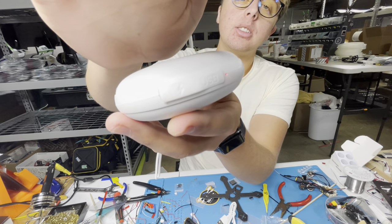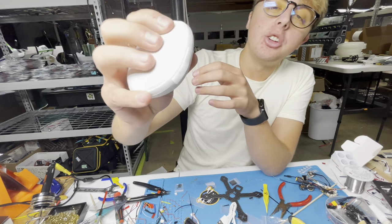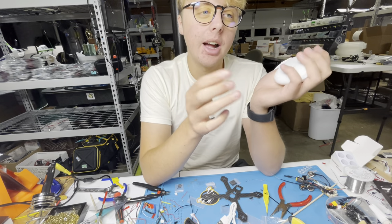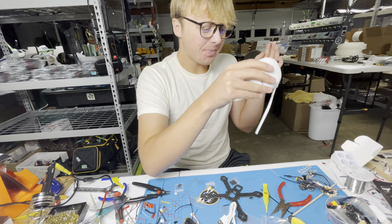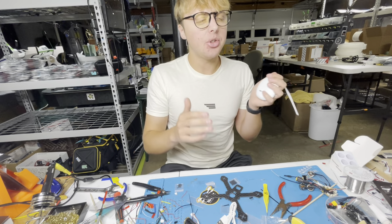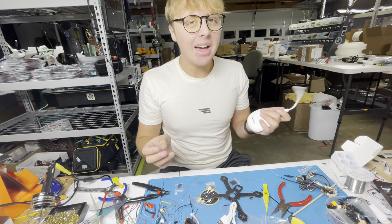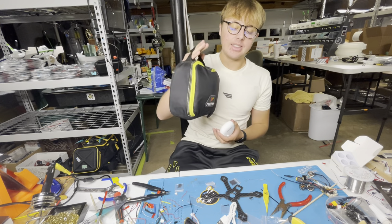Press the button again and it flashes slower — that's mode three, the lowest setting. To turn it off, hold the button until the red light stops, and that's it. You can also use it to charge your phone at the same time — you can do both simultaneously, which is super nice. So not only can you heat your hands, but if you're going out to fly in cold wintry conditions and your batteries are cold and performing terribly...